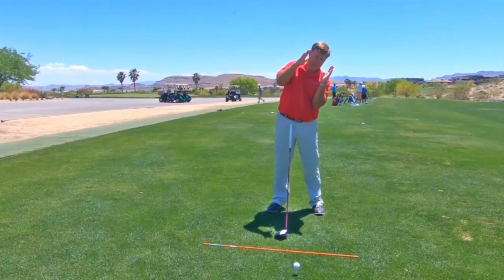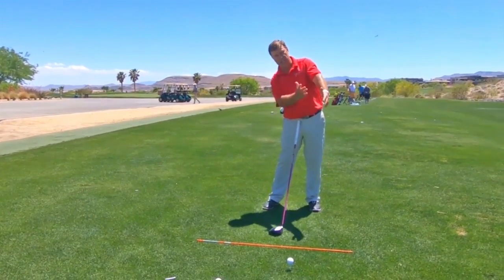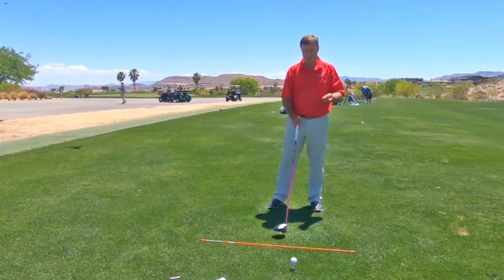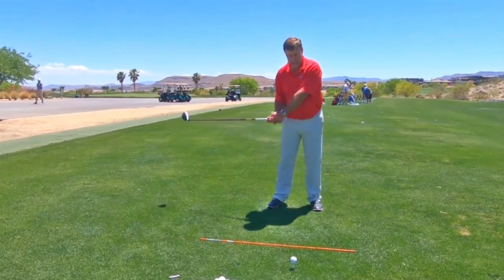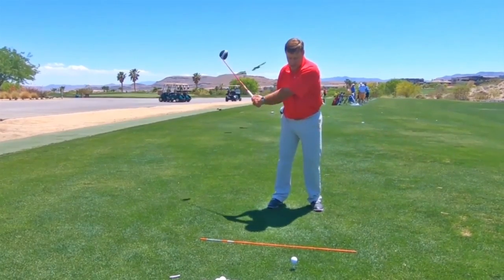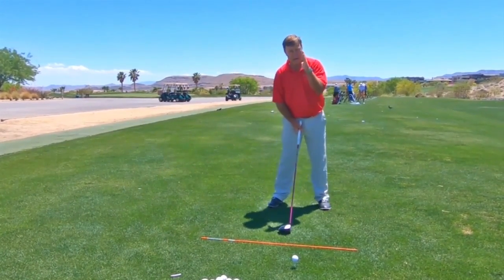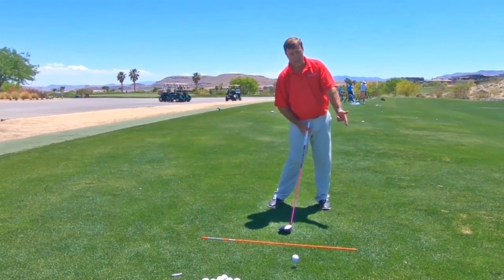My head — taking it from here to here — totally changed the path. Ideally, we want the club swinging slightly from the inside to square to inside, so it's an arc, swings on that arc. To get that, our head has to be slightly behind the ball as we hit the ball.